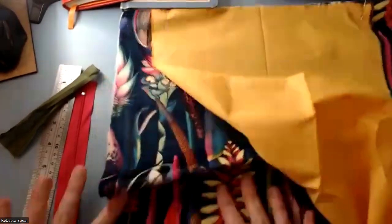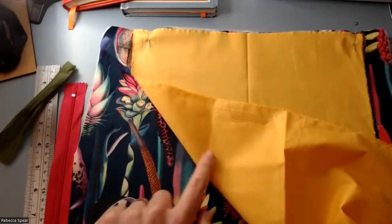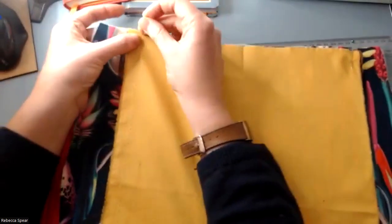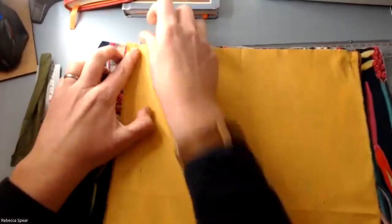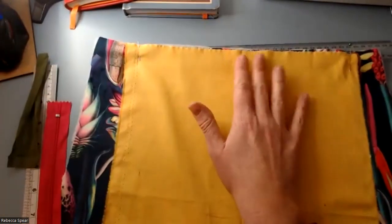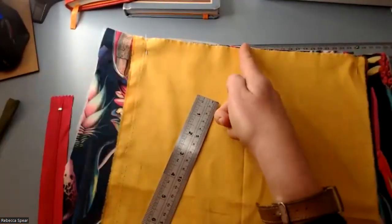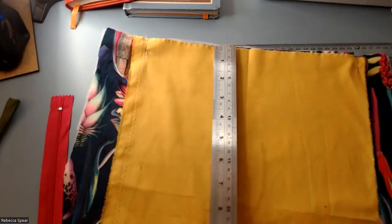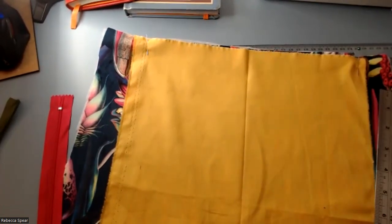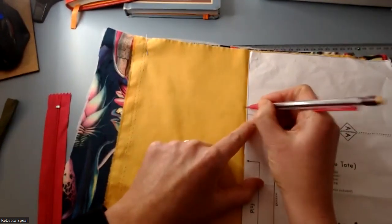I'm going to attach the outer slash pocket now. I've got my outer main piece right side up, and my slash pocket piece right side down on top — so I'm seeing the wrong side of the pocket piece. I haven't done a slash zip pocket like this before where you match the top edge of the pocket along the top edge of the bag. Find the center by creasing your pocket in half and doing the same with your outer piece to line them up. The pattern mentions a three-and-a-quarter inch mark down.